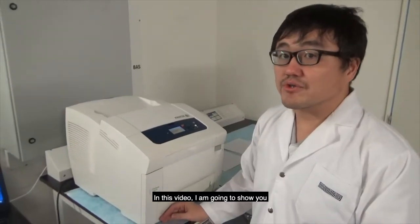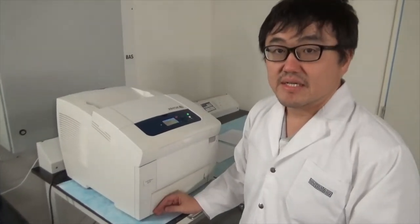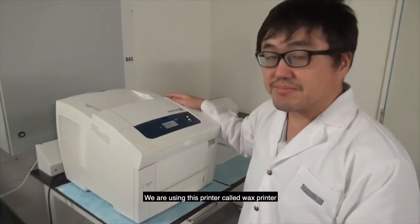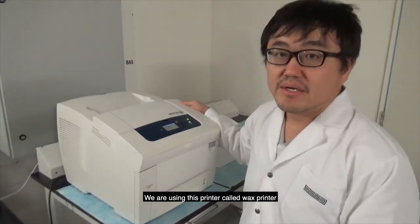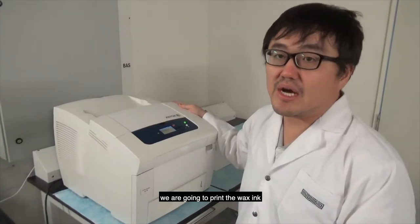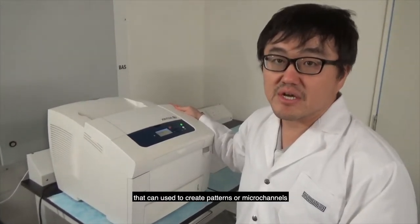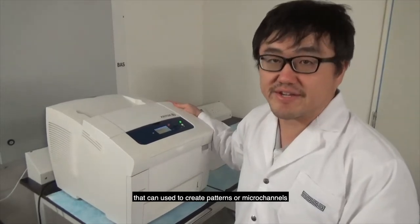In this video, I'm going to show you how to create paper-based microfluidic devices. We are using this printer called a wax printer. Instead of printing the aqueous ink, we are going to print the wax ink onto the paper that can be used to create patterns of microchannels.